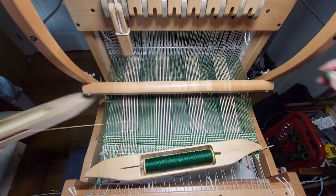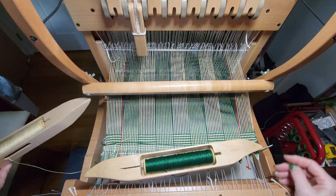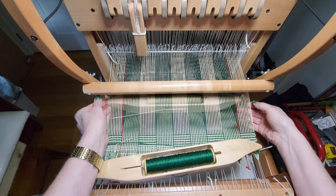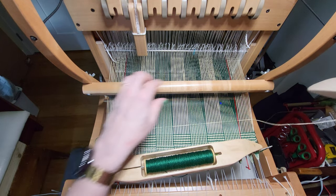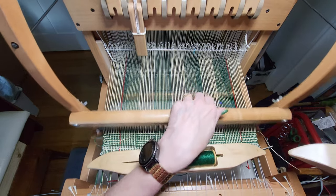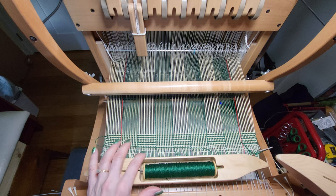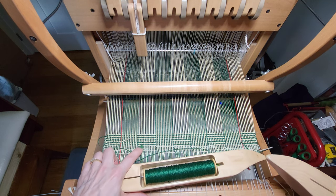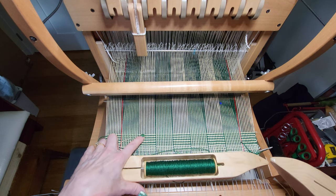I keep forgetting to change the shed — I'm used to working on a floor loom where my feet are doing the work, and that is not happening here. I'm going to continue this until I have 20 repeats. So we've got 1, 2, 3, 4, 5, 6, 7, 8, 9, 10.